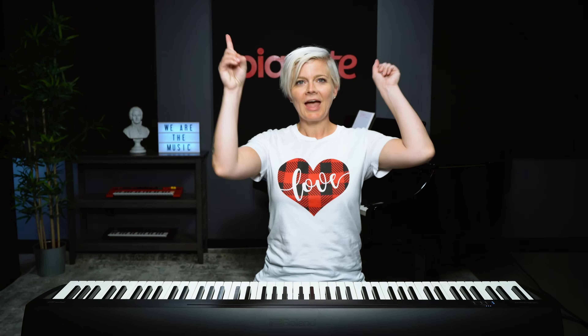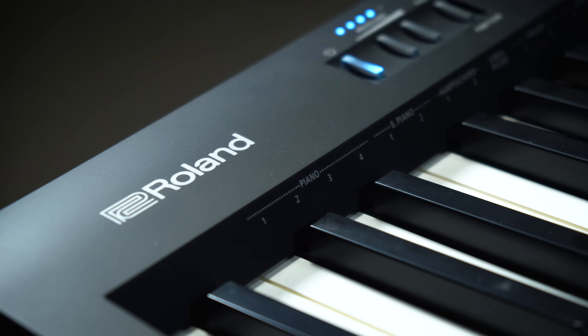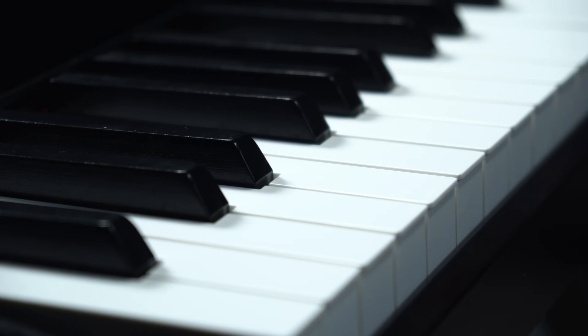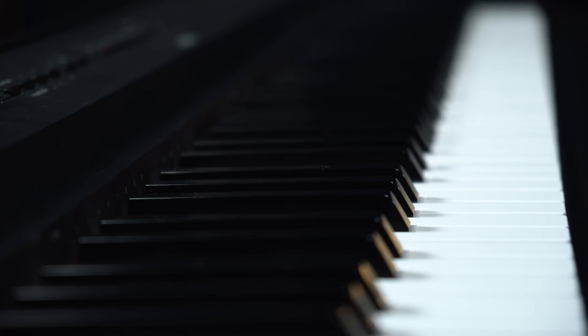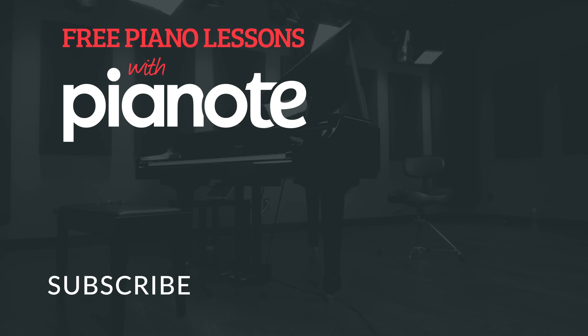So you guys have so many options now. We've looked at Casio, we've looked at Yamaha, we've looked at Roland. The fun part is you get to go shopping. I highly, highly, highly recommend going and playing as many keyboards as you can to get a feel for what you like — the touch, the feel, the sound. Happy shopping and comment below and let me know which one was your favorite. See you next time!